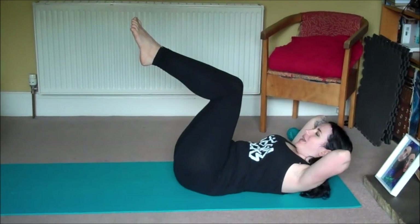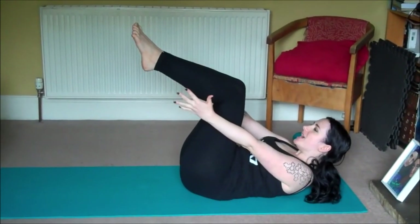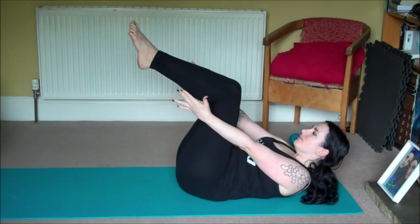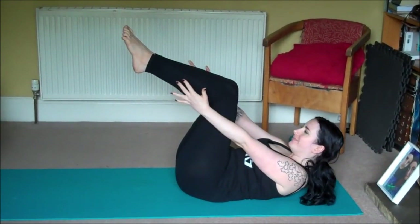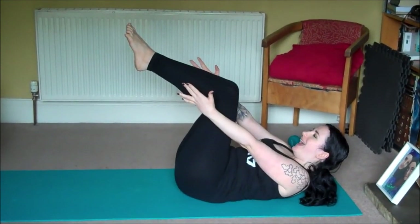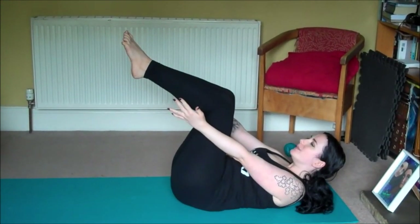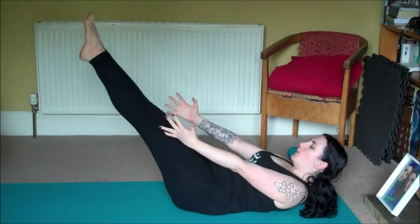Inhale, exhale. Bring your hands to either side of your legs and lift up a little more. Inhale, exhale. Now you can stay here, or if you're feeling brave you can straighten the legs for two more breaths.